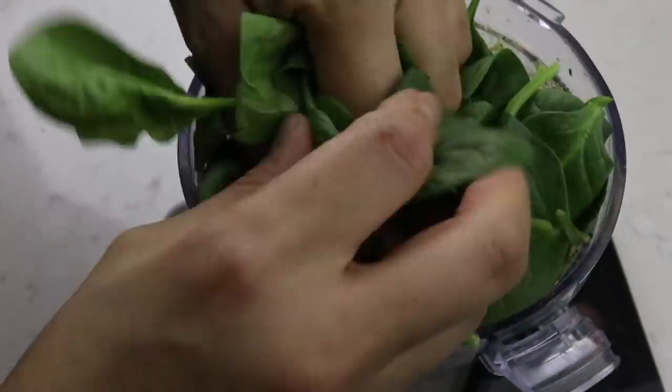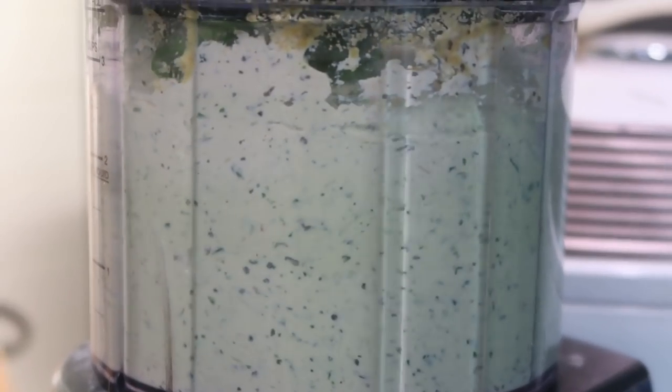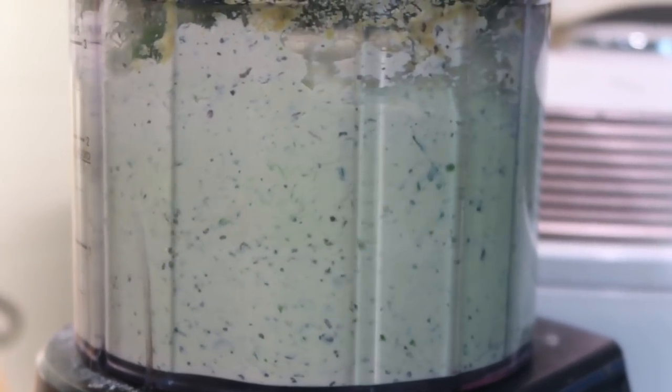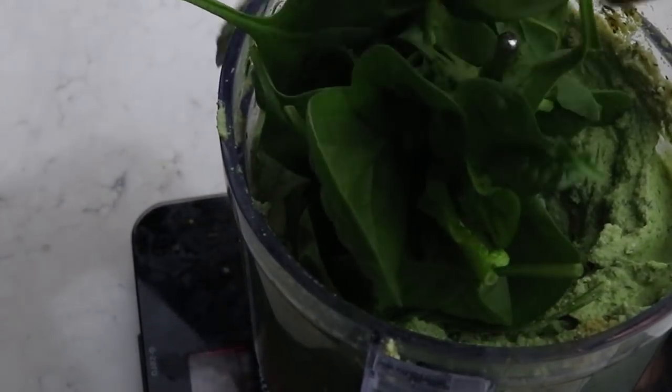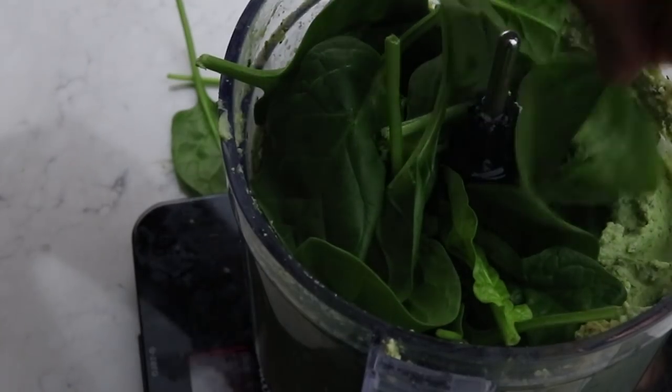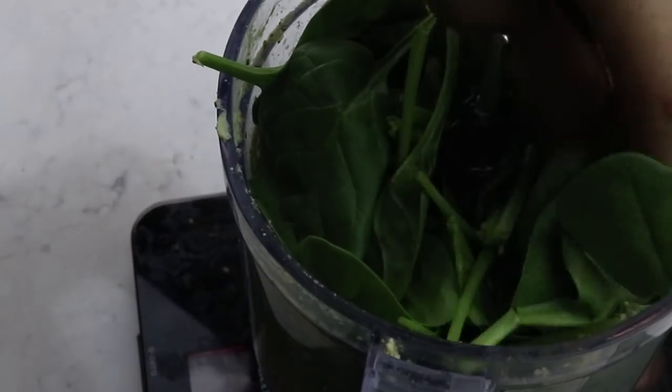The next ingredient is spinach, which will make this a green tofu ricotta. I added a little bit of baby spinach at a time - first 50 grams, blended, then added more until I got to 150 grams of baby spinach total to get the desired green color.